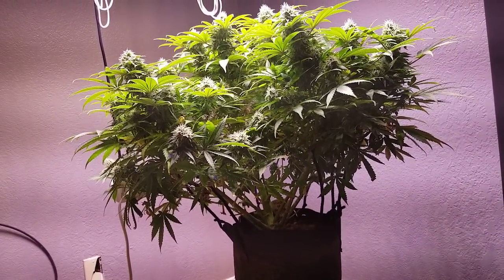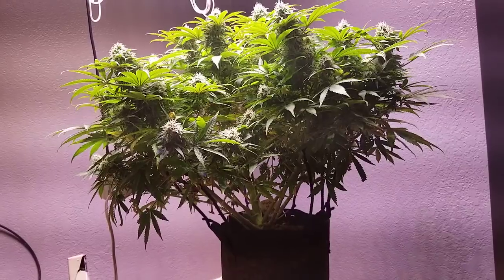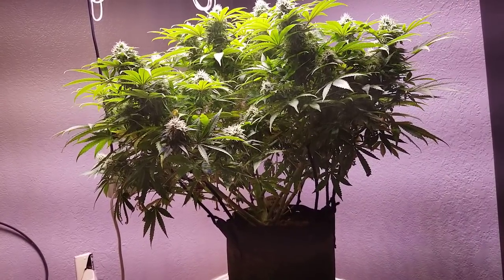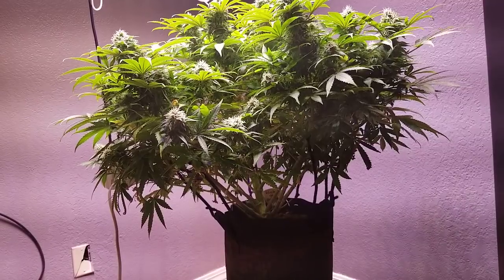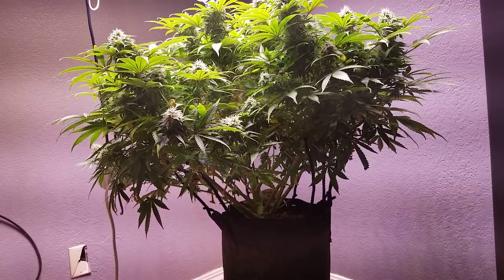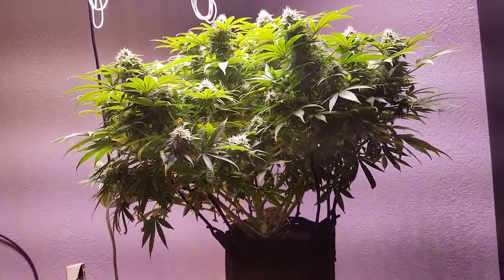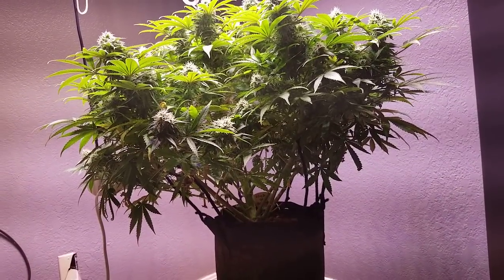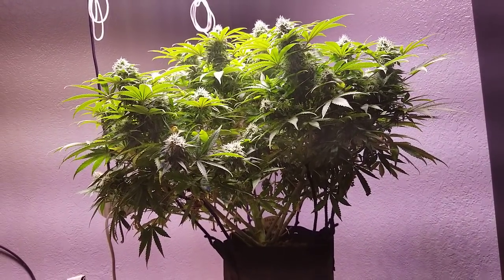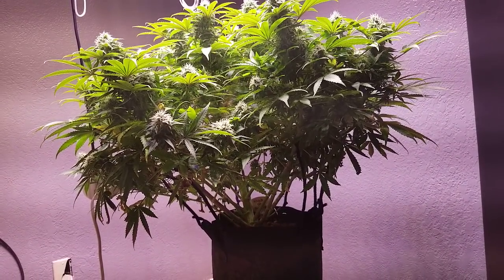I might try Dr. Earth again in the future, but this time buy a brand-new bag. Someone said they bought a brand-new bag and there were bugs in it, so maybe buy one and check for bugs — or just use the liquid kind. If I use the liquid kind I can still feed the same amount through the drip system. But honestly that kind of defeats the purpose because the liquid organic would clog up the pump so fast. Maybe I'll try some other kind of organic nutrients. I'm not too worried about whether it's organic anyway.